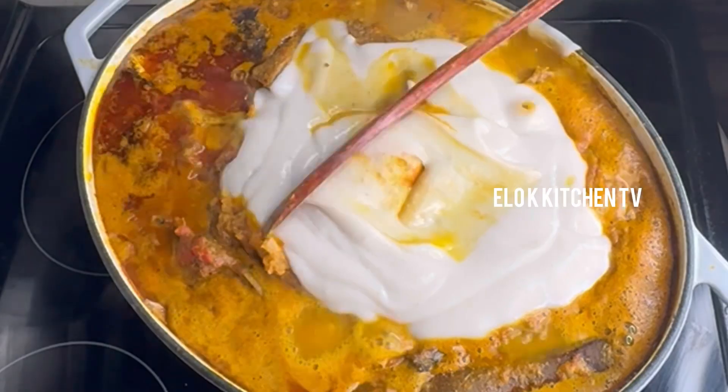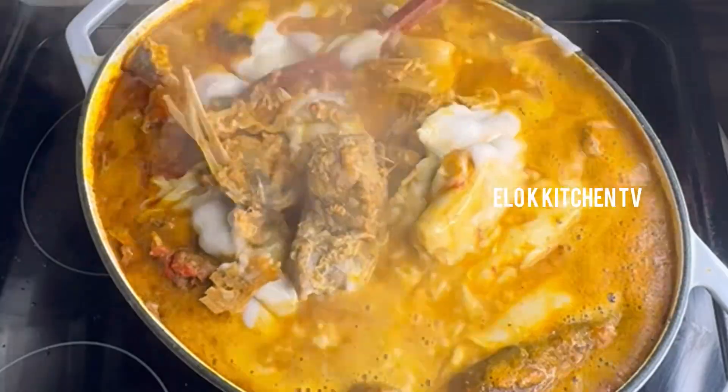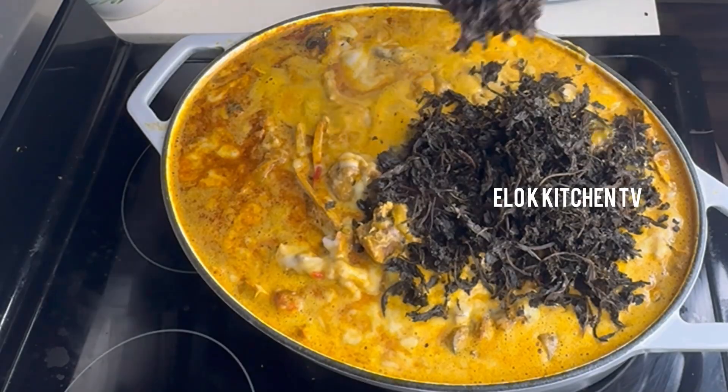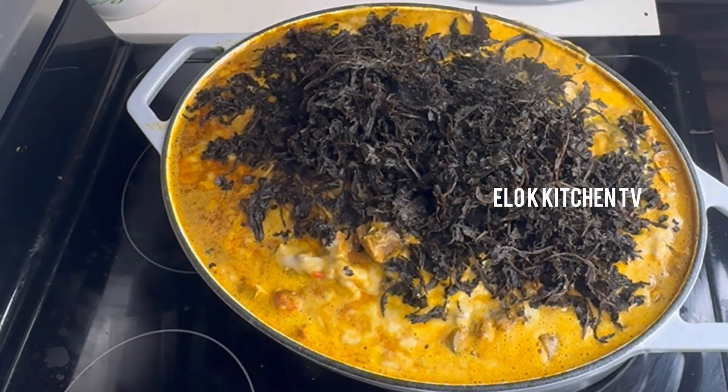I'll be adding the blended cocoyam, making sure the soup is not too thick and at the same time not too watery. At this point we'll be going in with our washed bitter leaves and we'll allow the soup to cook on low heat for some minutes.